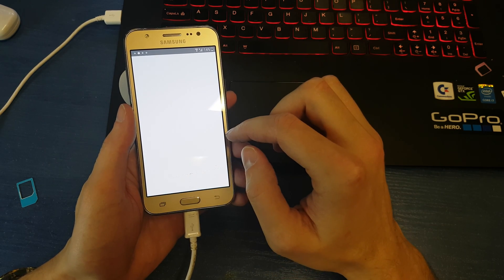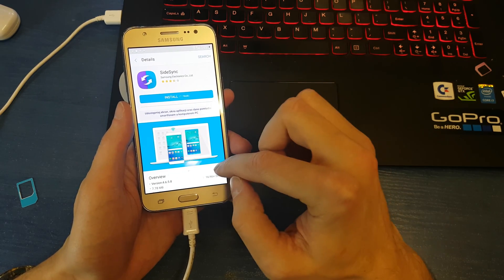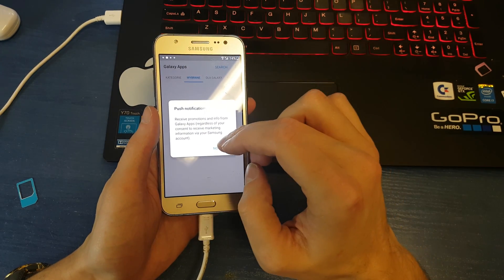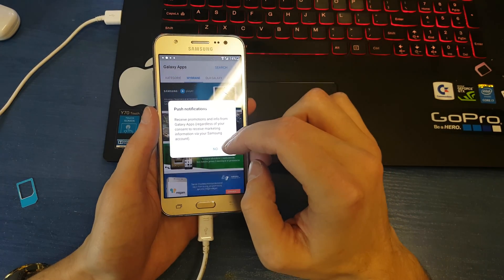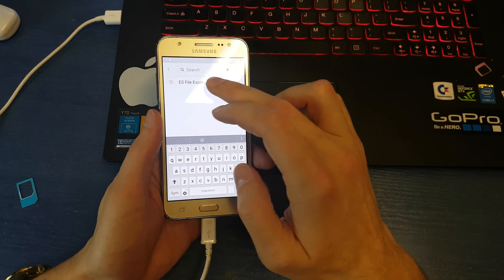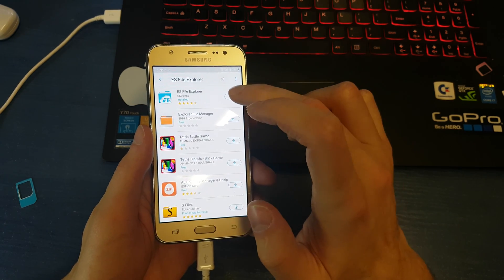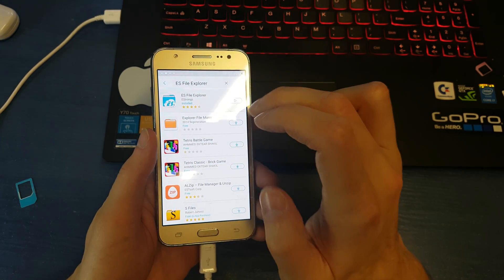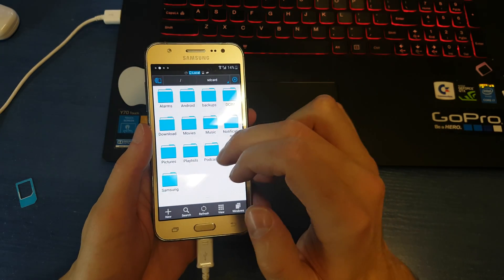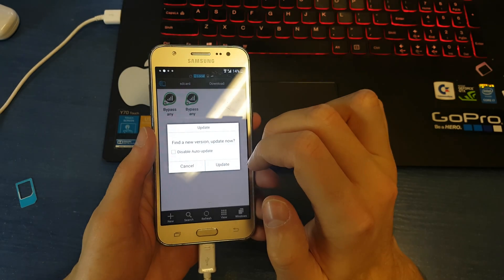Click OK, then click Accept. Go and search for ES File Explorer, download it, open it, and go to the download folder.